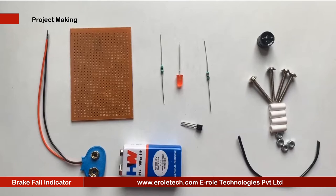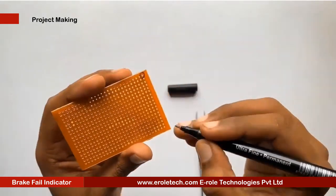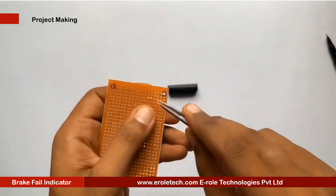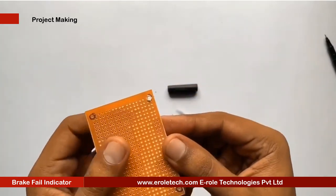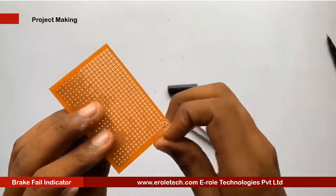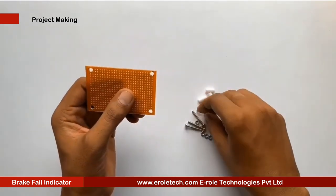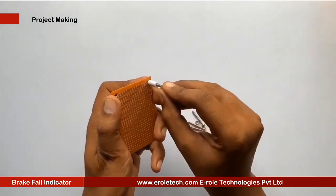These are the components which we will use to make our project. First of all, we will make a PCB base. For that, we will take a 0 PCB and make a hole at each of its corners. Now we will insert a 1 inch screw inside the hole. Then we will take a plastic spacer and use a nut to lock the spacer.